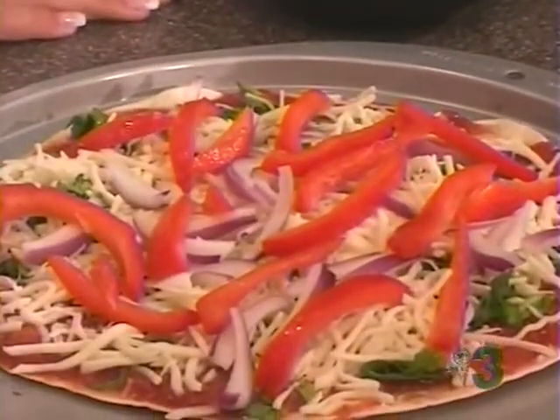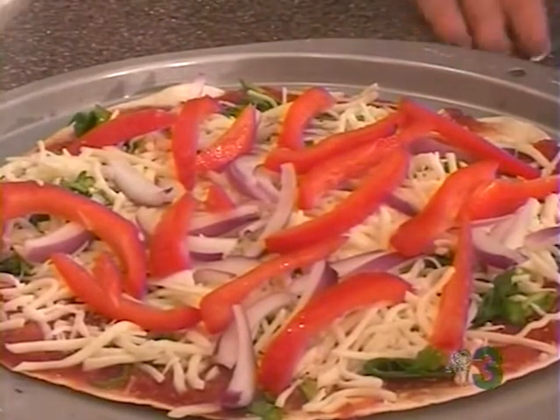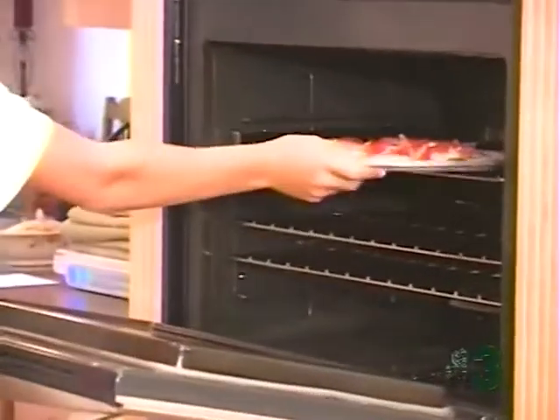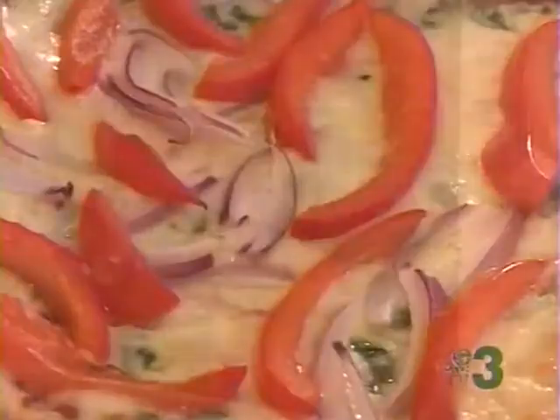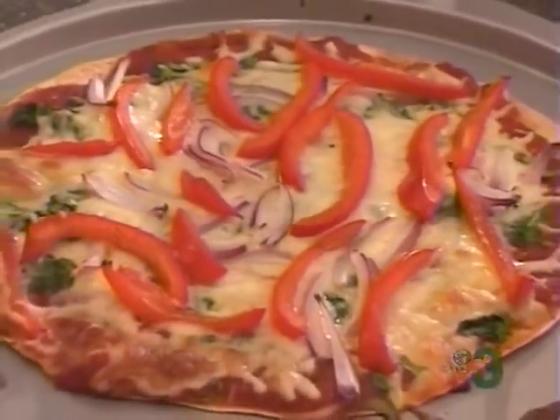Now, isn't that pretty? Ms. Kelsey, what do we do with that next? Put it in the oven? You've got it — you're learning! We're going to leave it in there for about nine minutes at 375. Ms. Kelsey, it's hot and fresh out of the oven. Can you remember how to do that? I think you can. We love having you in my home. I love coming into yours. Bye-bye. Thank you so much.